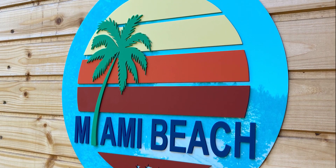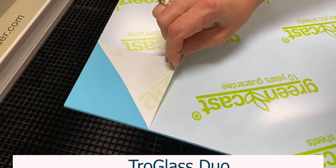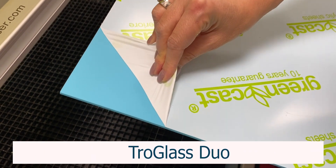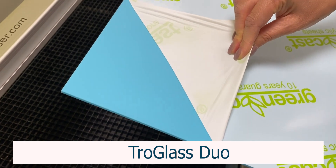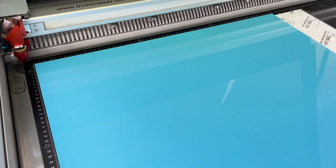Looking to create trendy, eye-catching products? Trogloss Duo is perfect for interior and exterior signs thanks to its UV stability. This premium product not only offers two contrasting finishes, it also offers a unique range of trend-setting colours to choose from.